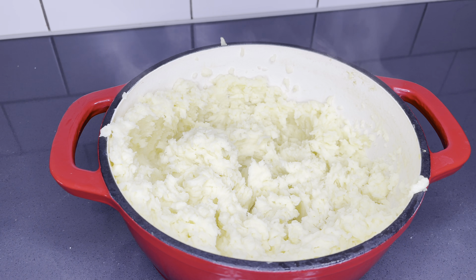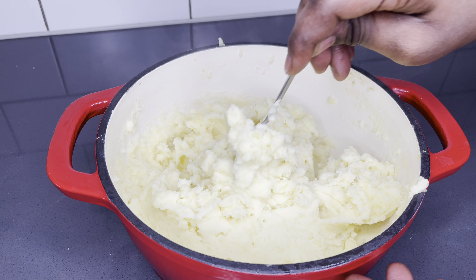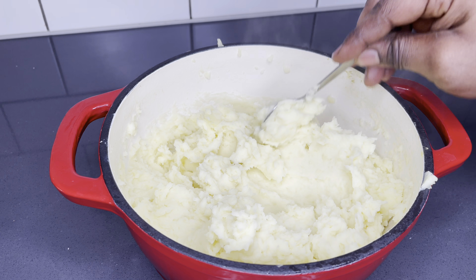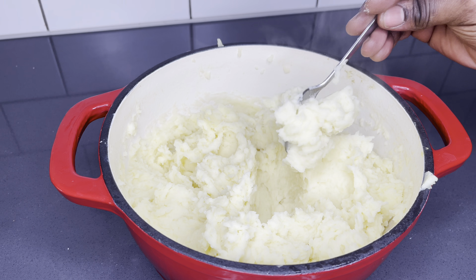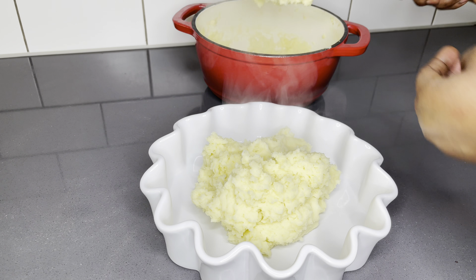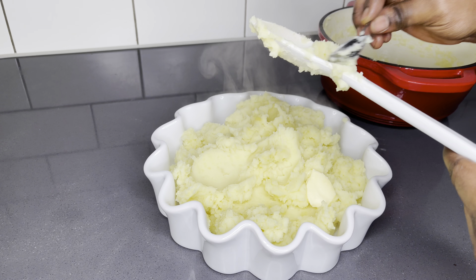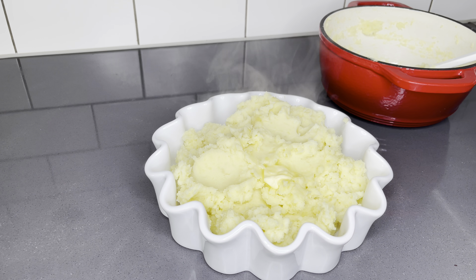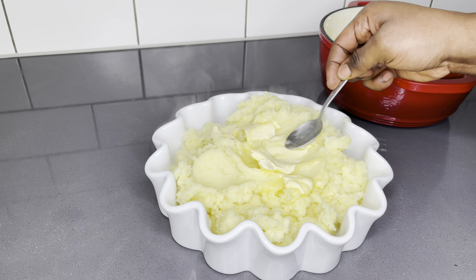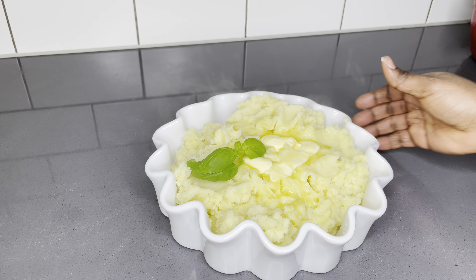If you haven't been whisking your mashed potatoes, please do so — it's absolutely fluffy, light, and incredibly delicious when done this way. Kids go absolutely wow for this, so I'm super certain once you try it your kids are going to love it. Now it's time to garnish with a bit of butter and some basil leaves to make everything look so nice.